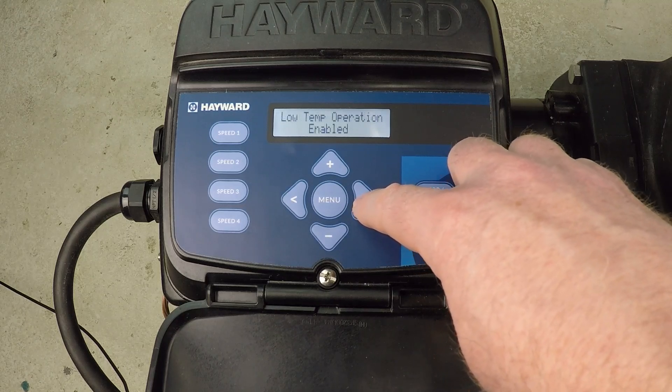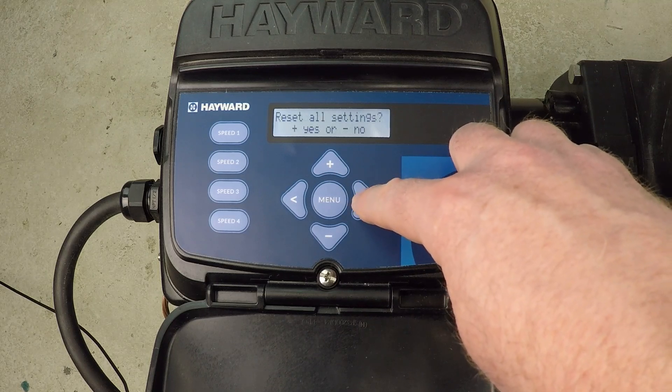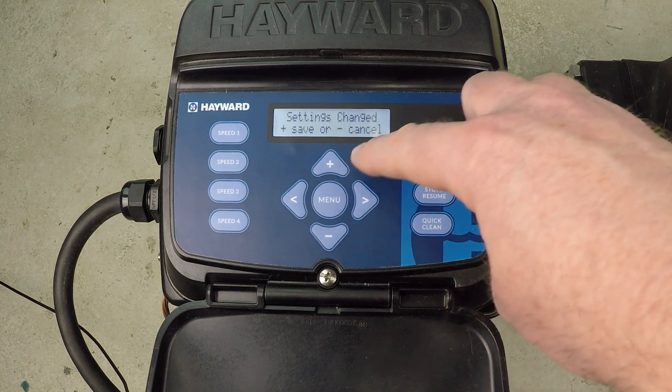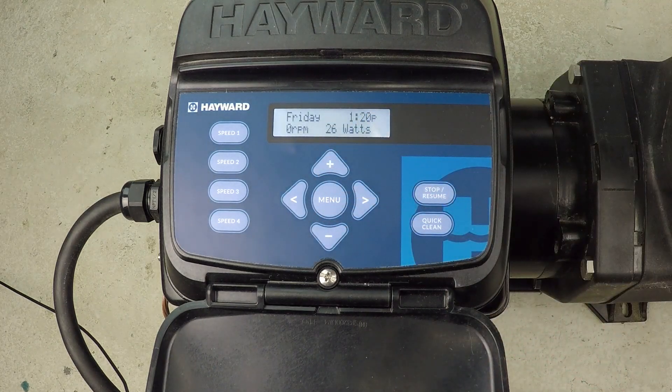This is exactly how we would accomplish this. Set that new maximum RPM, proceed all the way to the end of the menu, press menu to exit. We've made a change, so press plus to lock in that change.